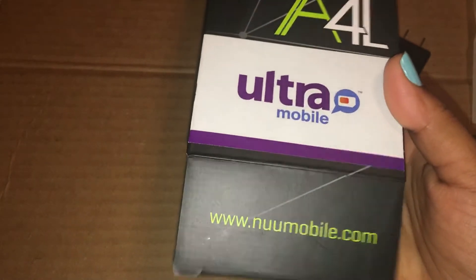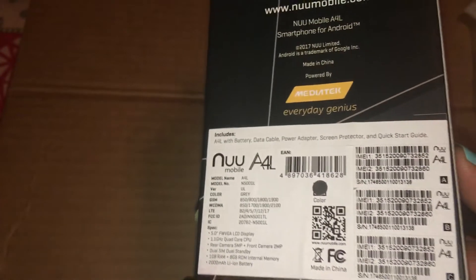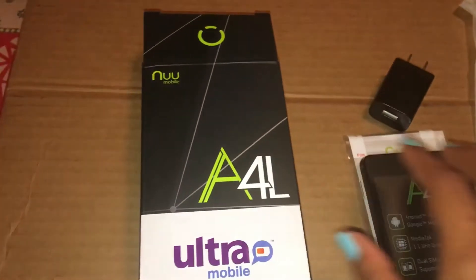I am using Ultra SIM prepaid SIM card. I am going to pay around $30. I am going to send a mobile worth $70.